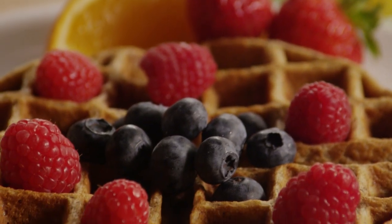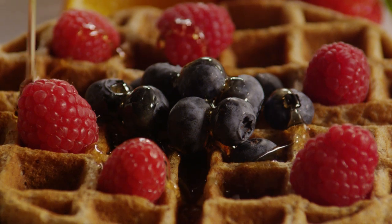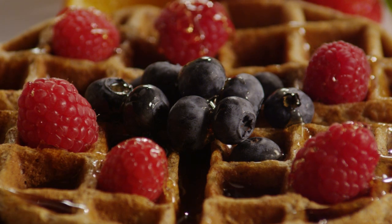Serve whole grain waffles with warm maple syrup and fresh fruit. All Recipes member J.M. Meyer notes that the waffles freeze well — just pop them frozen into the toaster for a quick and healthy weekday breakfast.